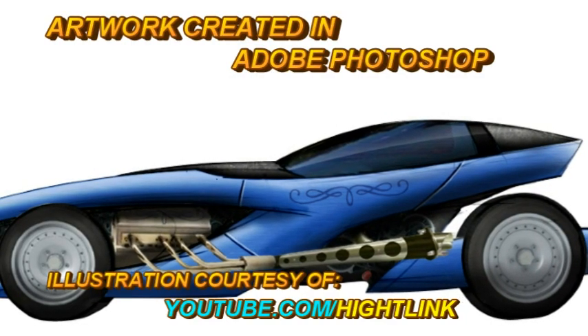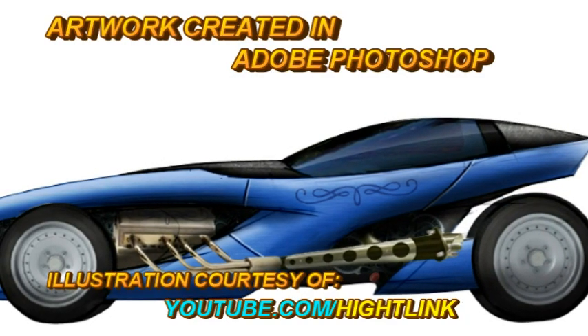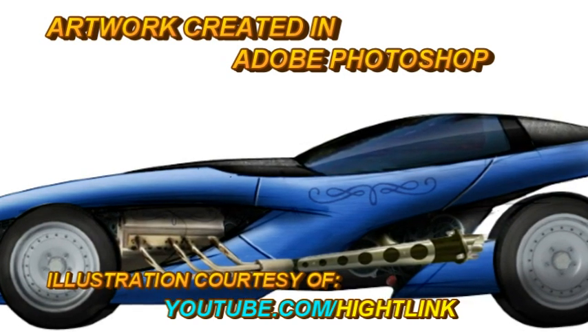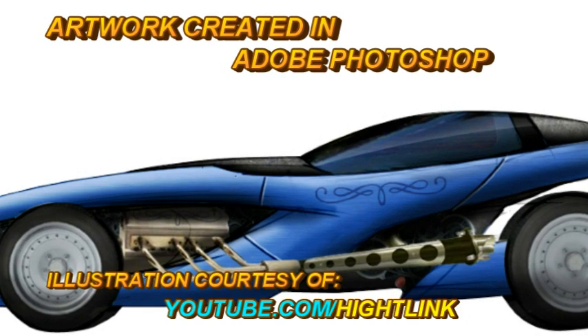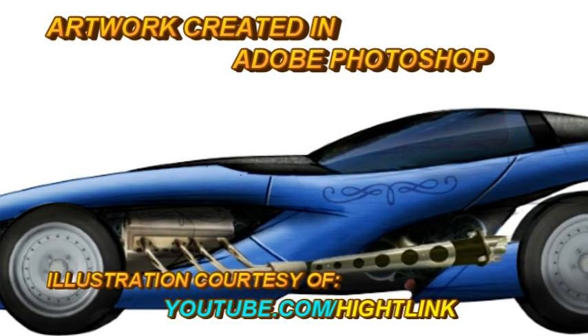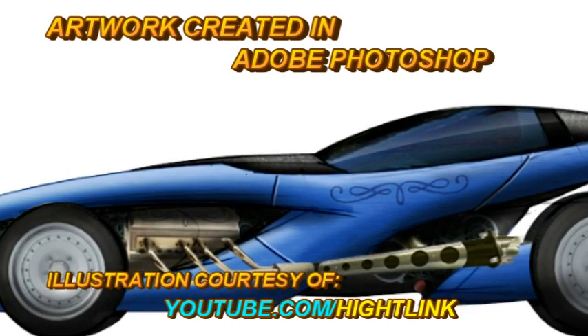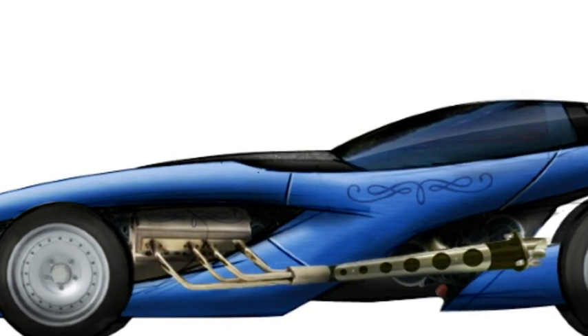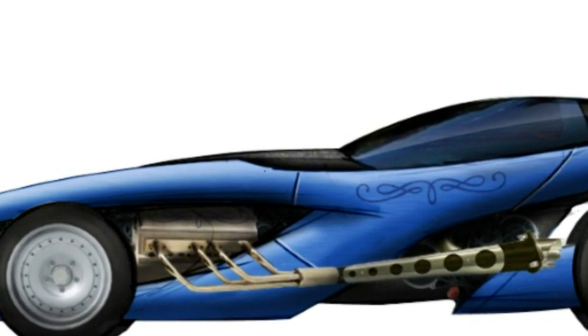Here's an image of a hot rod that was sent to me by a good YouTube friend of mine named Hylink. He sent it to me to include in one of my burnout animations that I did a while back. He hooked it up in Photoshop and did an excellent job — he's a true artist, I love this man's work.